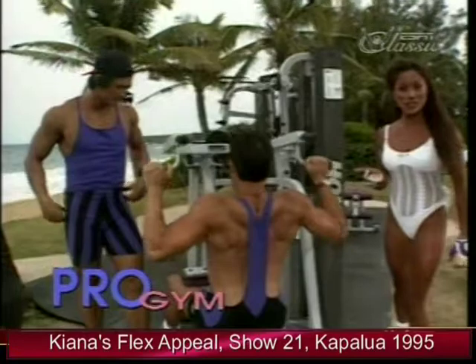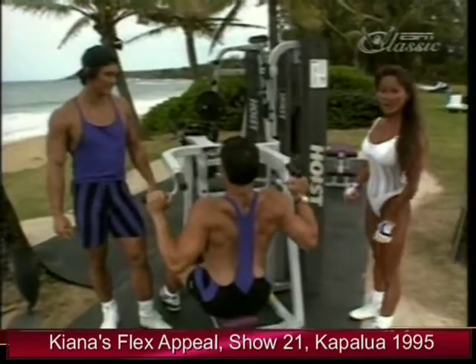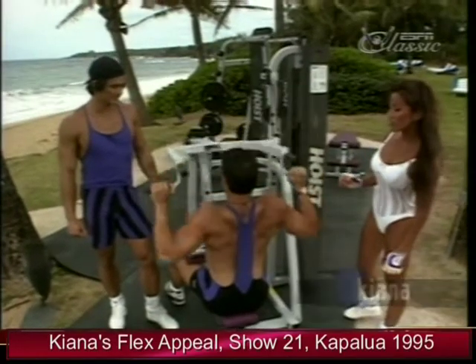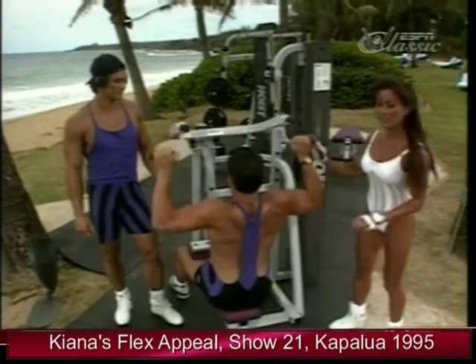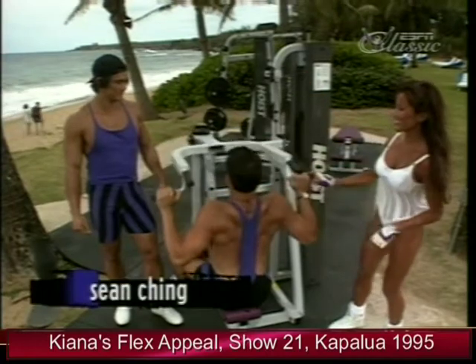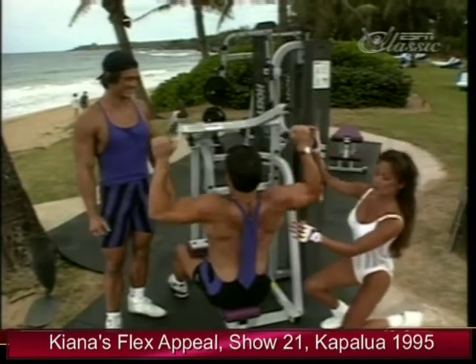I caught these two guys out girl watching all morning, so I think it's about time they pump up their muscles with a little back workout. Today we're going to be training heavy. Chris is starting off with the seated flat pulldown machine with a good heavy weight — we've already done our warm-up set. We're going to let Sean jump in and try to show him up.